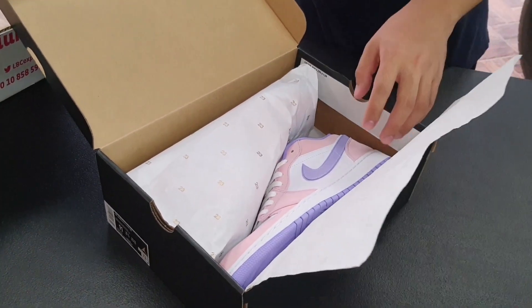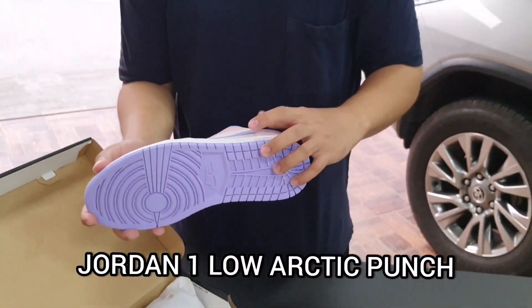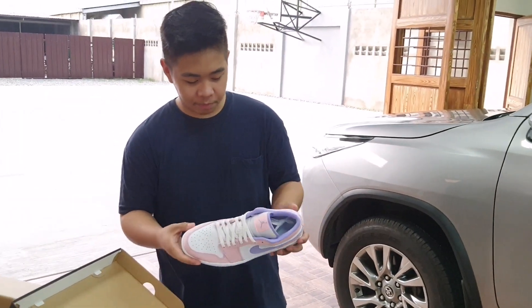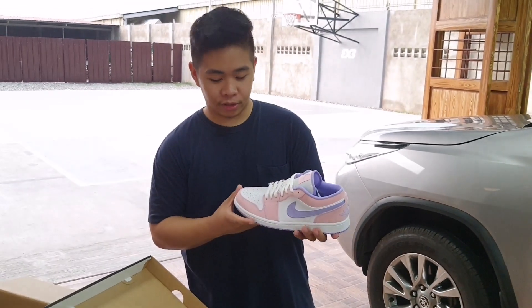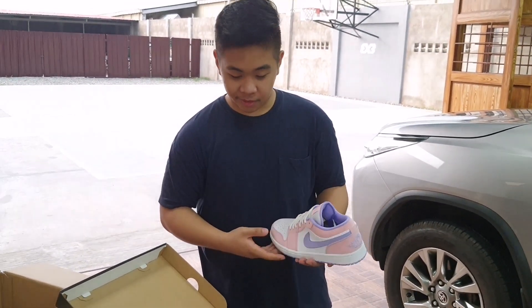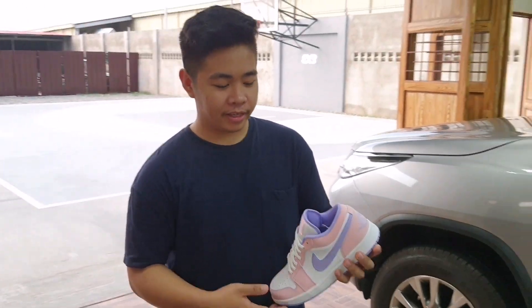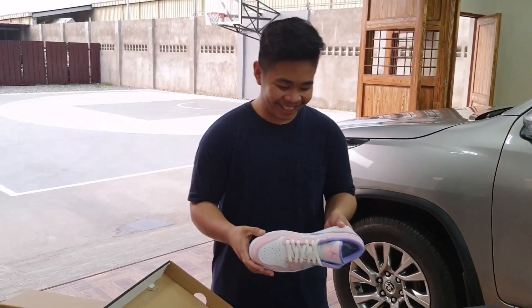This is Arctic Punch. I like it because it's unique. I can see Jordan 1 colorway. I bought Arctic Punch size 11. Maybe I'll sponsor that. Size 11.